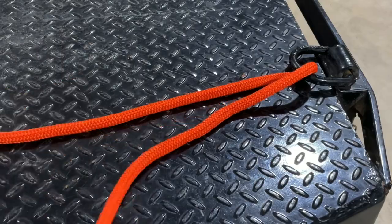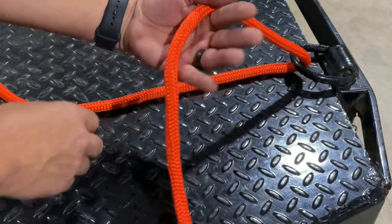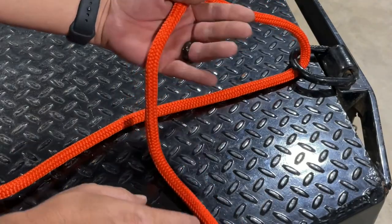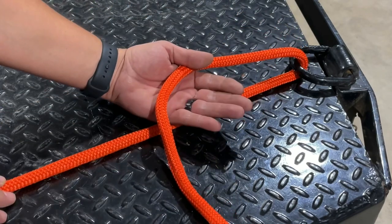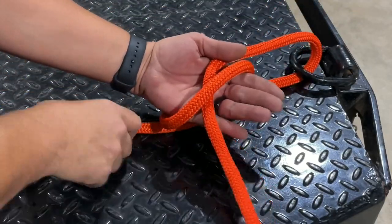The way we tie this one: first we want to go around the object we're going to capture — in this case I'm going around a D-ring. In my left hand I want to grab the working end, leaving a substantial amount, probably about a foot of working end in my hand. I want to make sure the standing end comes underneath my hand, then I'm going to take the standing end and wrap it one wrap around my hand.